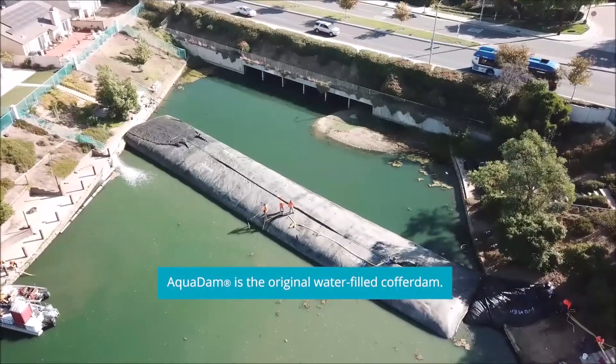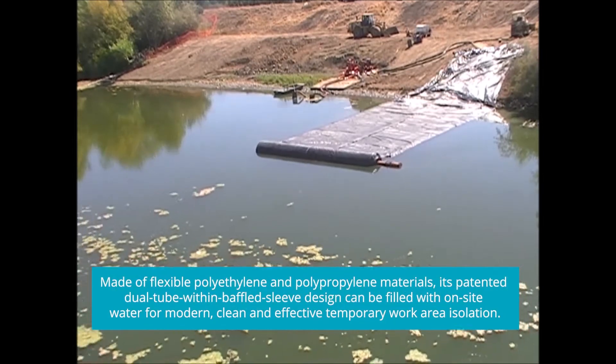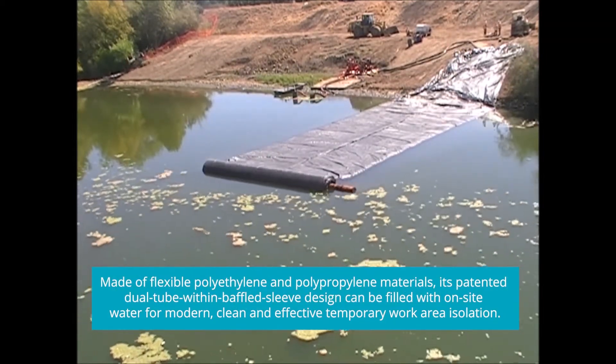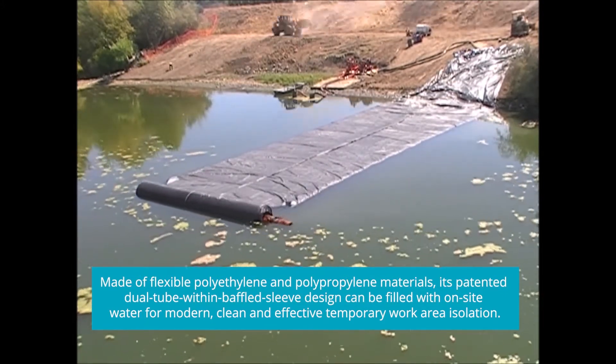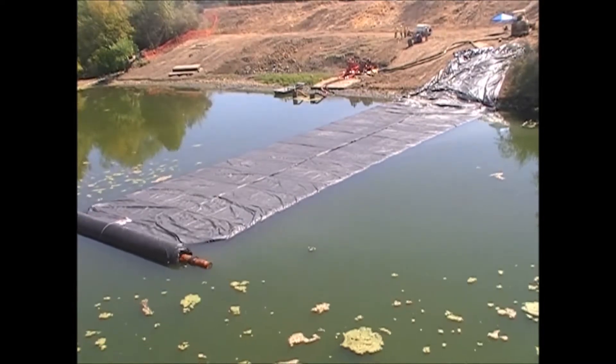Aquadam is the original water-filled cofferdam. Made of flexible polyethylene and polypropylene materials, its patented dual tube within baffled sleeve design can be filled with on-site water for modern, clean and effective temporary work area isolation.